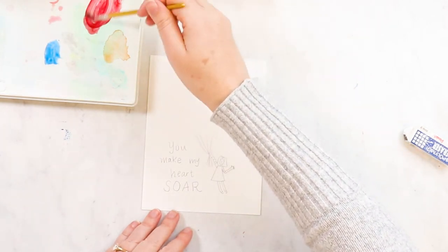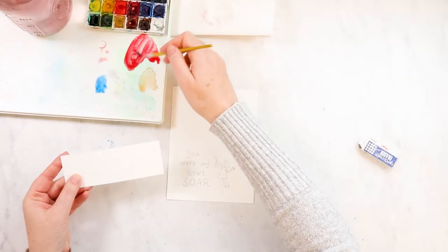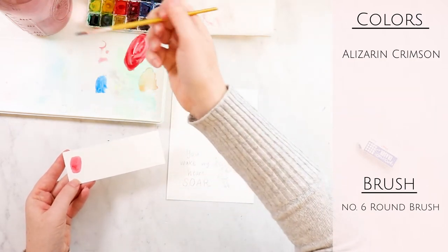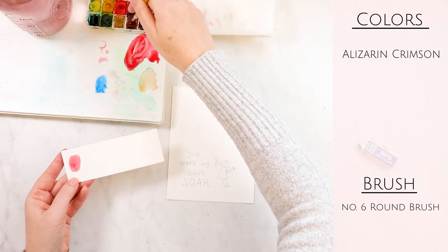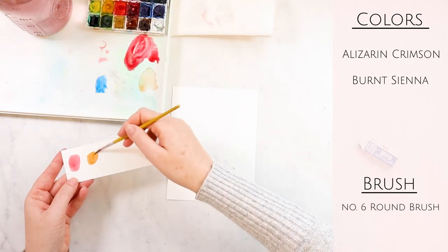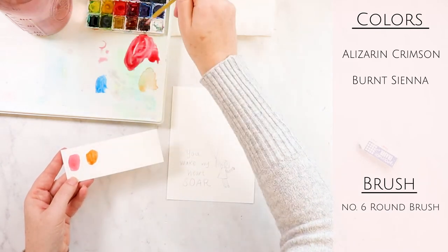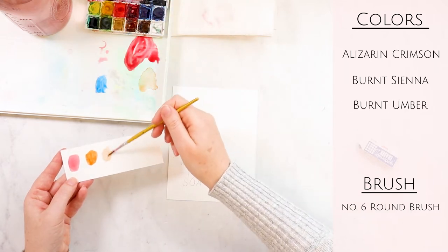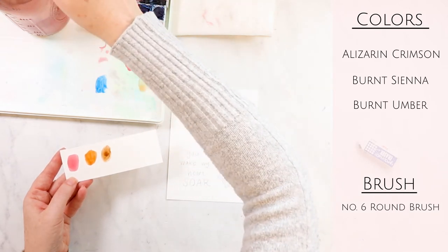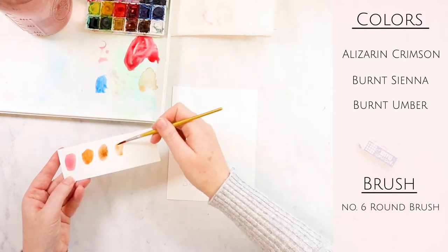Glazing is basically where you put down paint, let it dry, and then do another layer on top of it. It creates a really cool effect. Let's go over the colors: we'll use Alizarin Crimson very lightly so it's almost a pink. For her hair we'll use Burnt Sienna mixed with Burnt Umber to give her a nice brown hair color, and we'll use Burnt Sienna for her skin tone as well.